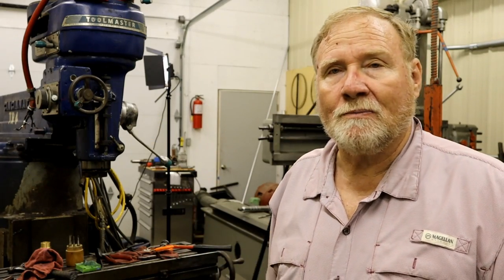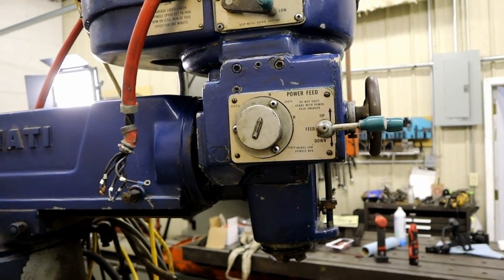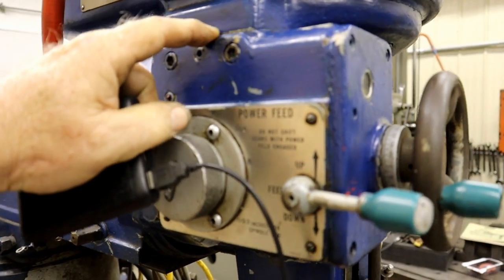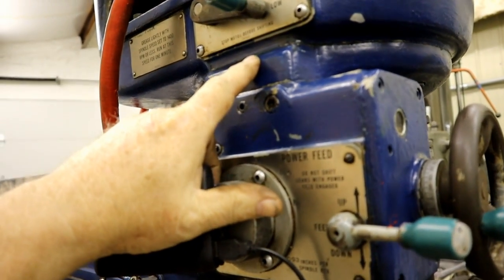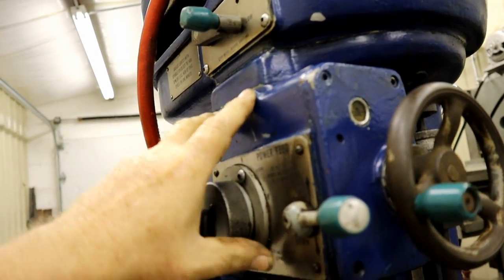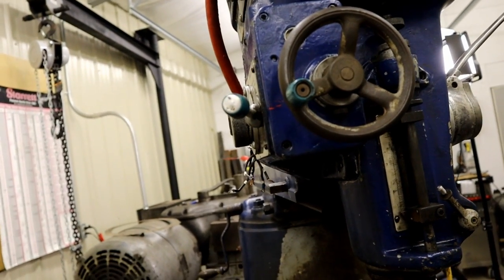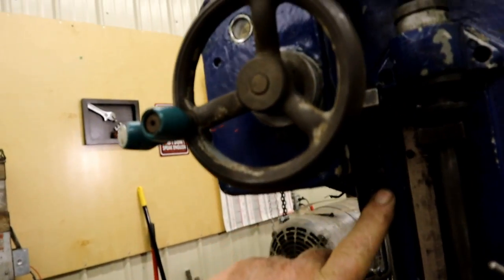Alright, now on to the problem child. Since you guys saw it last, I've replaced the power feed — all that had to come off. I had to take the head off another time to do that. Right up in here is the edge of the casing, and there's a shaft that goes up with a gear that drives off the top spindle. In between the head and that casing was a seal — a booger to find — but I did, and the seal is replaced. All this is back up and sealed up.